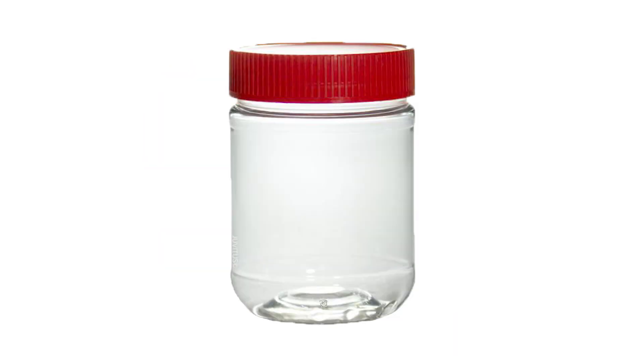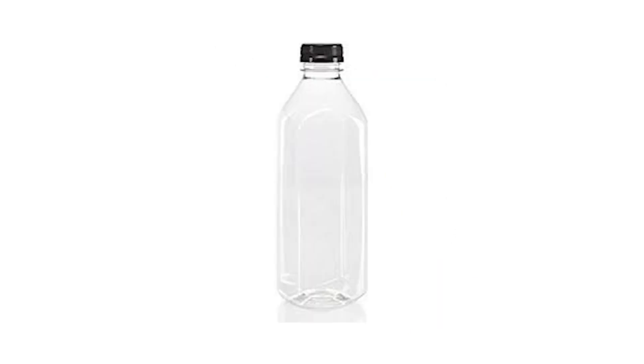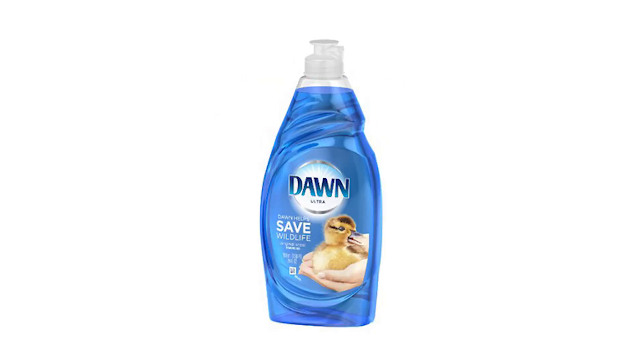You're going to need red tape, a peanut butter jar, a drill. If you're not using the peanut butter jar, you can use an iced tea bottle. You'll also need string, apple cider vinegar, and a little bit of hand soap.